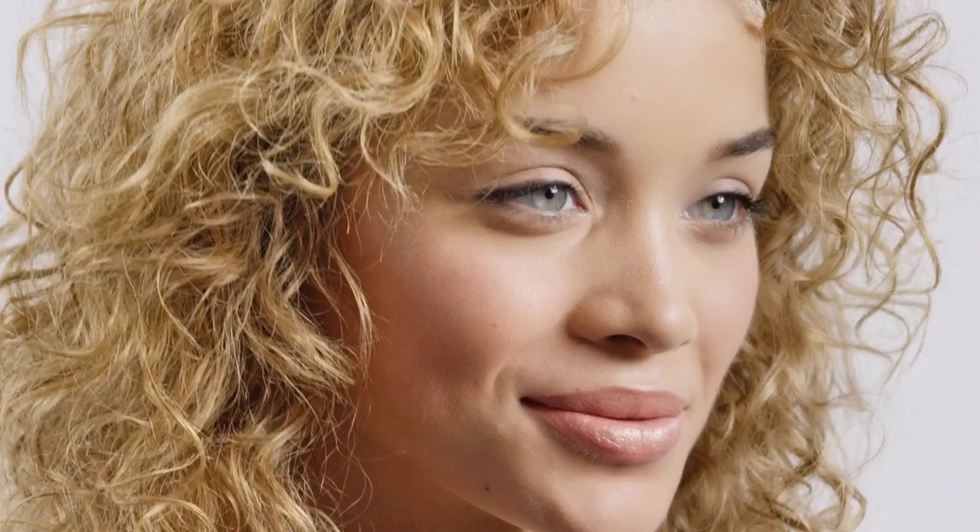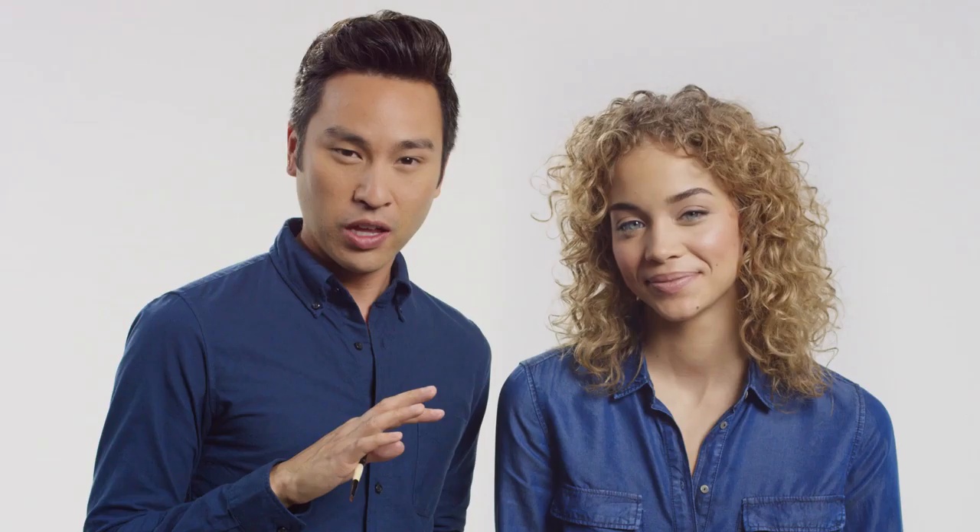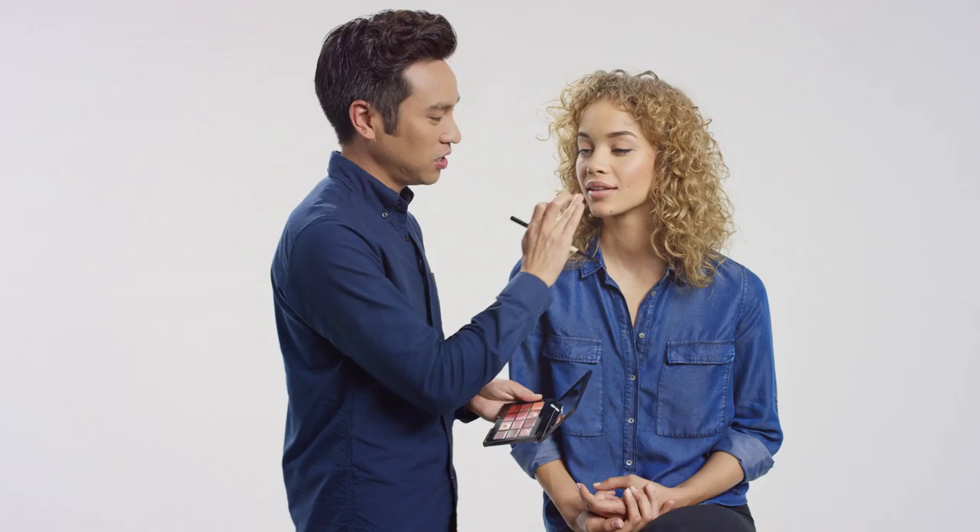Shimmering lip colors work for any day of the week. I'm going to show you a variation on a coral lip. We're going to start with a lighter shade first and press that into Jasmine's lip. This shade called Salmon is great for anyone who wants a really light, sort of pale, orangey coral lip.